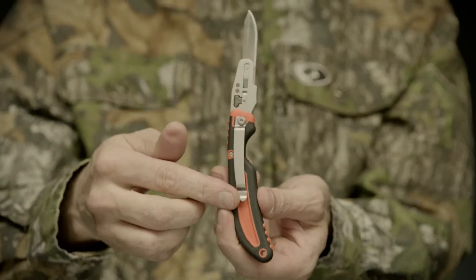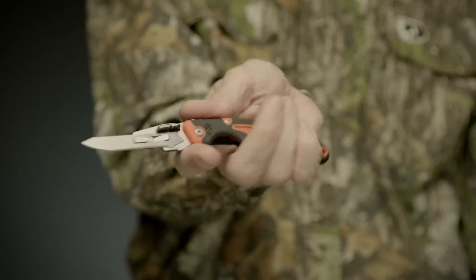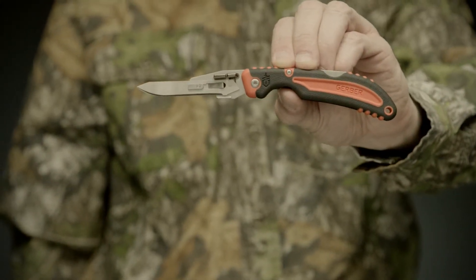The highly visible handle is easy to spot in the field, and the large finger choil delivers a solid, comfortable grip. Safe, reliable, and never dull — this is the Vital Pocket Folder.